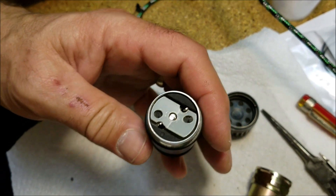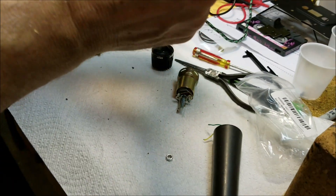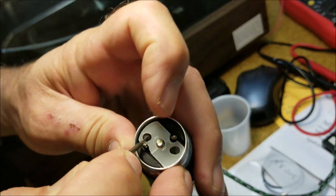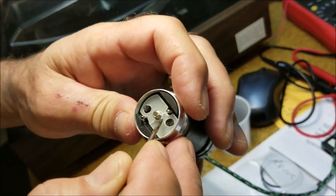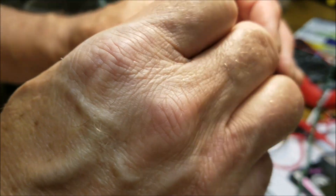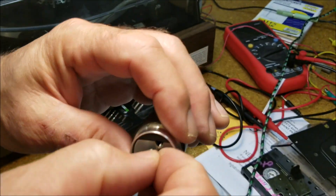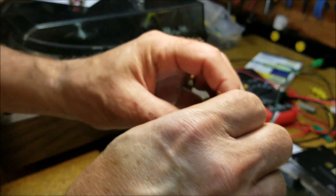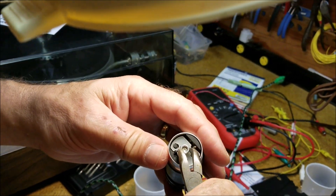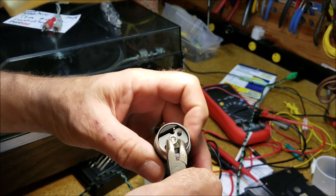I elongated those holes so I can move those little rubber deals into the holes to hold that thing down. As you can see, I over-tightened that nut and cracked it a little bit. But once again, we're doing sort of surgery on a mic here.